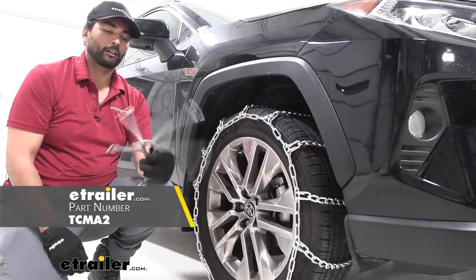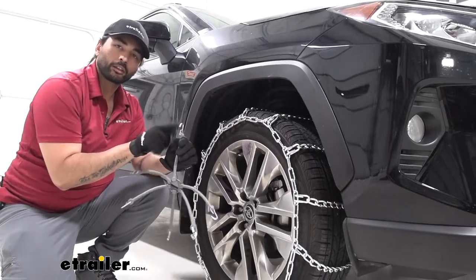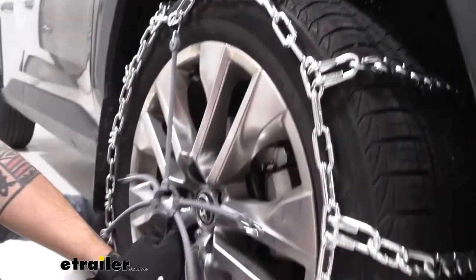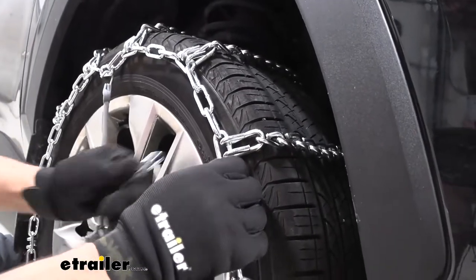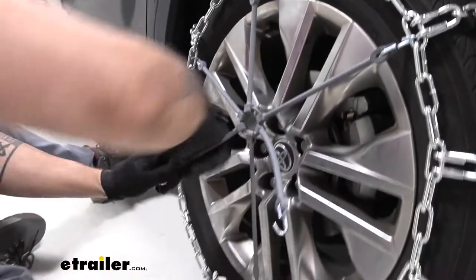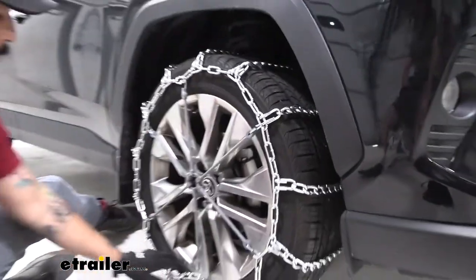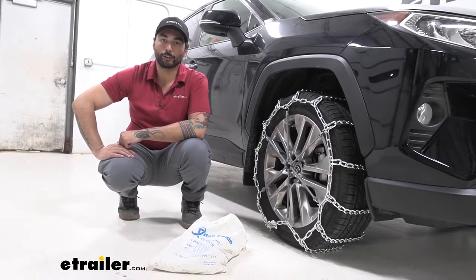Handy accessories are some extra self-tensioners that you can get here at E-Trailer. To put these on, make sure the hooks are facing outwards, and distribute them as evenly as possible. I like to start from top to bottom and then do the sides. This just adds extra security for your chains to stay on your tires. And that does it for our look at the Titan snow tire chains on a 2022 Toyota RAV4.